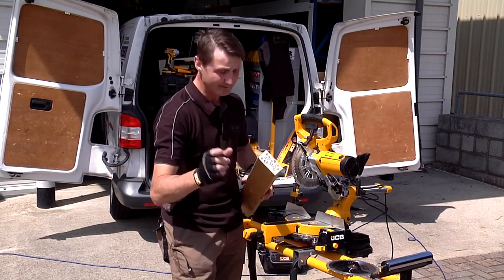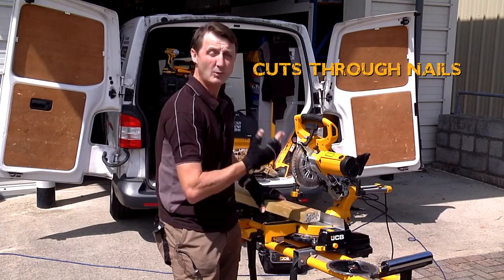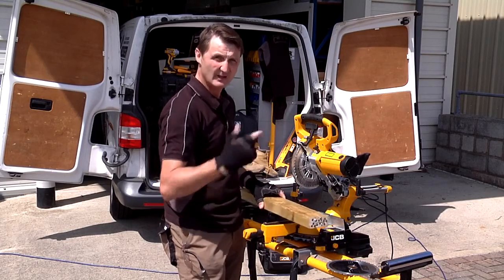I'm really going to test this blade. I've got a load of four-inch nails and I've driven them into this piece of wood. I'm not going to cut it once — I'm going to cut it two or three times, then I'm going to do a fine cut just in the wood to see how good this thing really is. Let's give it a go.